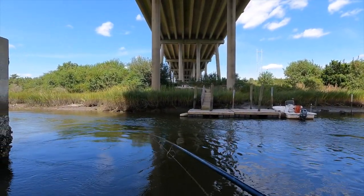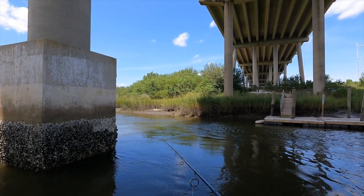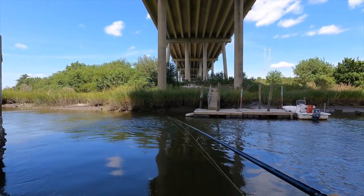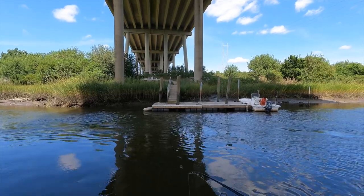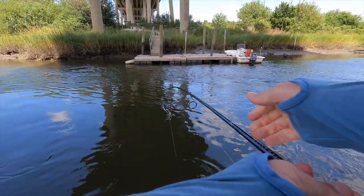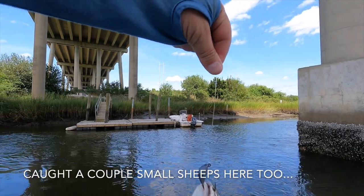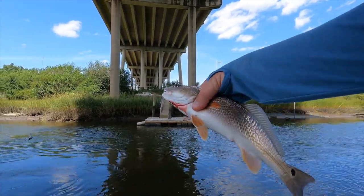Yeah, it's ripping around that point. There he is — a little red, I think. A little puppy drum. I thought it was a sheepshead. All right, there's two species here, it's getting started. Baby little guy. Good job, thanks for the tug buddy.